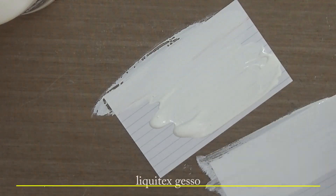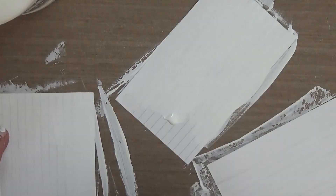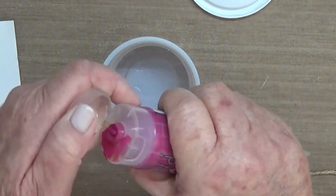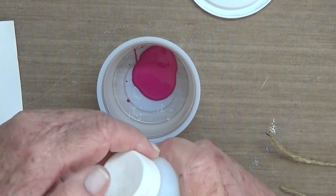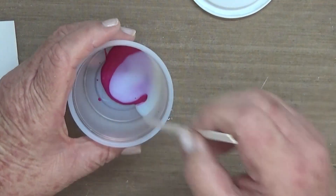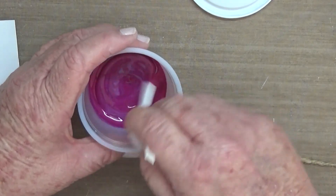Hi everyone, back again with day 9 of the Daisy Yellow Art iCAD 23 challenge. Today's prompt was magenta. I'm not following along with the theme today, so what I've done is just put out a card — a couple of cards actually, because it took me a while to get this right. Just mixing up some magenta acrylic paint with some Liquitex slow dry blending medium to give it a bit more fluidity.